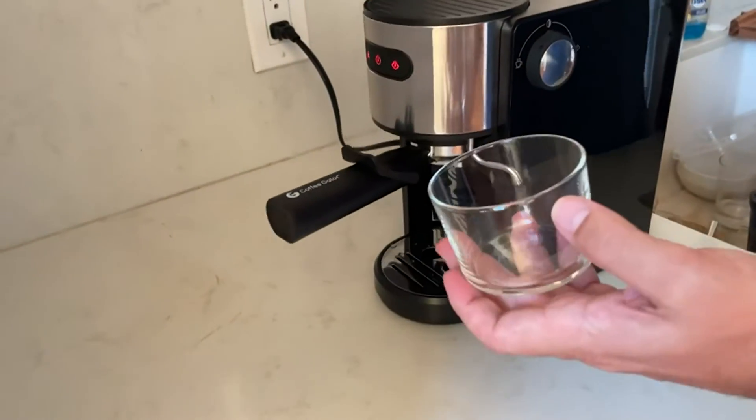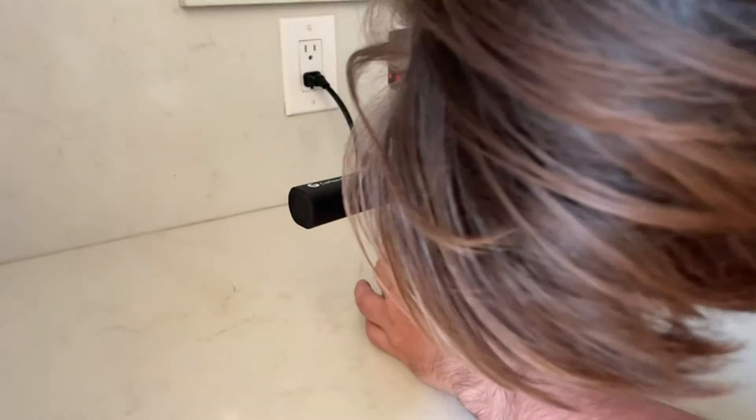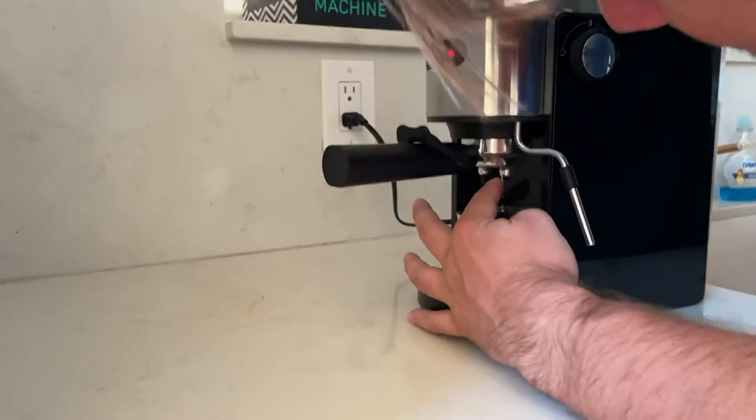We take our glass — we're using a clear one for the purpose of this video so you can see the action — and slide it in under the coffee dispensers right here.